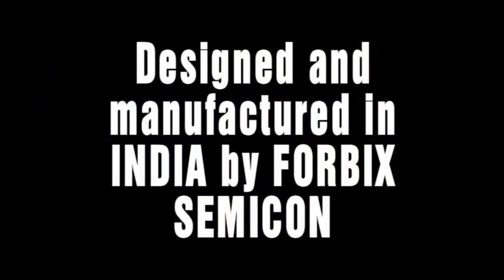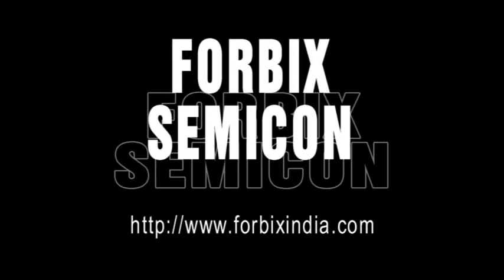All our products are a result of indigenous design and manufacturing at our facility in India. To learn more, visit our site, forbixindia.com.